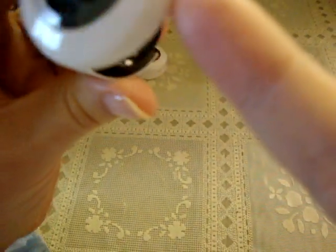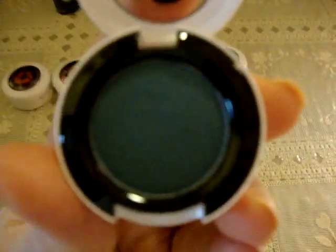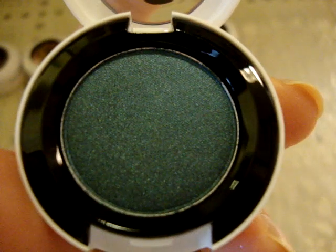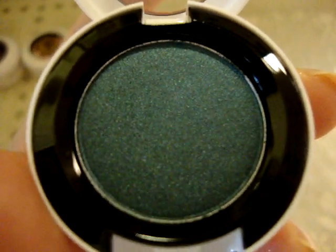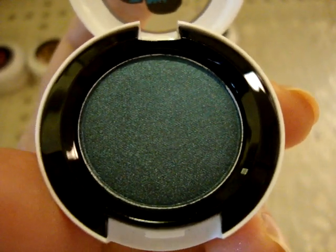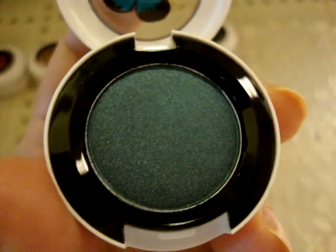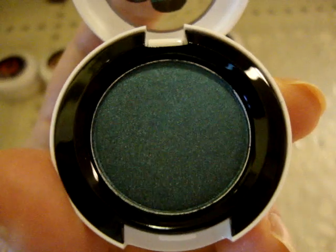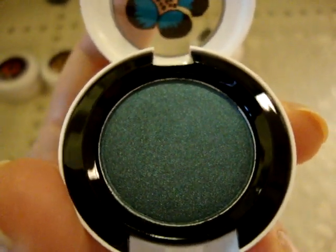Last but certainly not least, this is my favorite — it's called Birds and Berries, and it is a Veluxe Pearl finish, which is a wonderful MAC eyeshadow finish that's so smooth, silky, and blendable. Just like the nail polish, it's this gorgeous shade of dark teal or turquoise. If I could only buy one or two things from this collection, I would get this eyeshadow and the nail polish to match. I really love the gray one too, though.